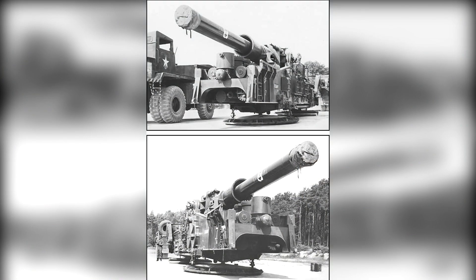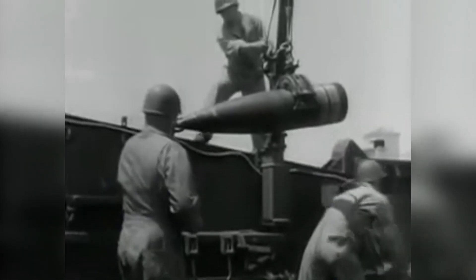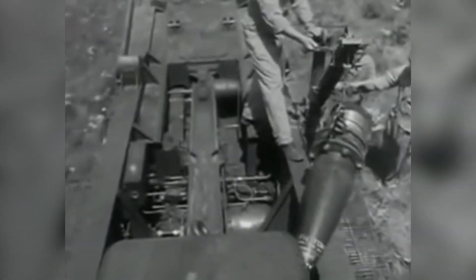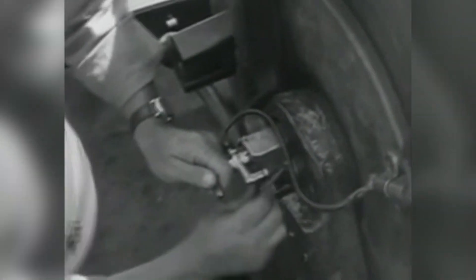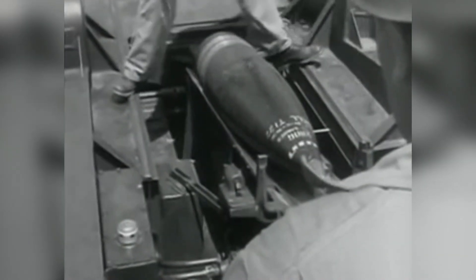The barrels themselves had a considerably short lifetime and would be permitted to test fire twice yearly to preserve barrel life. During these shoots, it was said that despite all the weight and emplacement measures, the entire platform would lift off the ground due to the immense recoil. The breech would require two men to open and would take roughly 15 minutes to be prepared for firing from the transport phase.